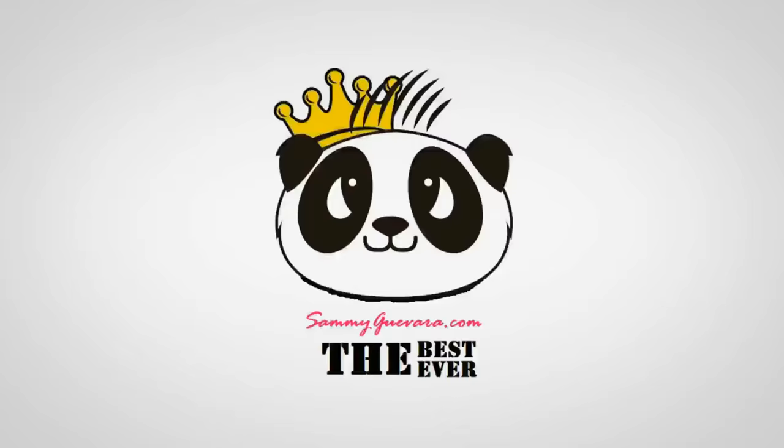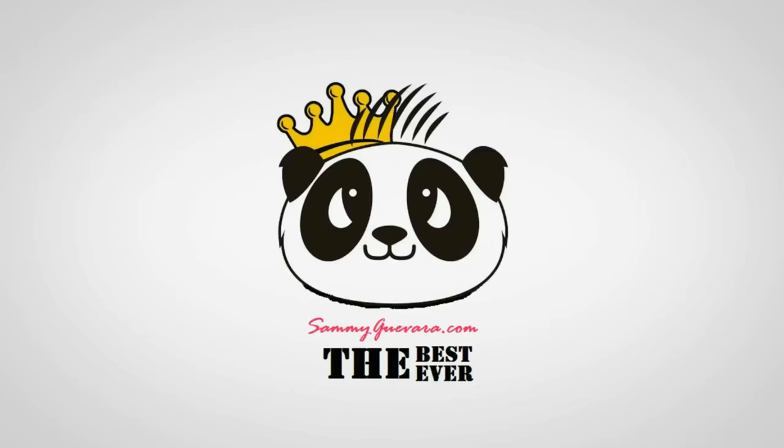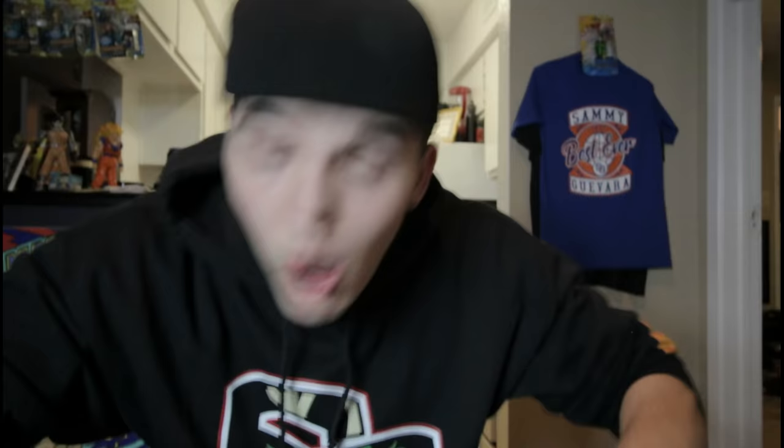That was a year ago. And here we are one year later, and I thought it would be kind of a cool idea to show you guys what I did to prepare myself for my WWE tryout. But before we get into all that, make sure you subscribe to the greatest wrestling YouTube channel. Do you mean like subscribe to Fuego's channel? No!